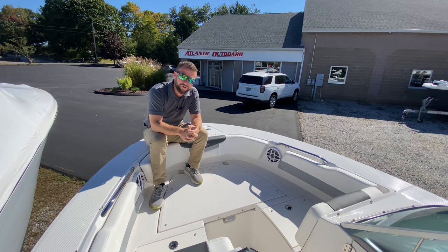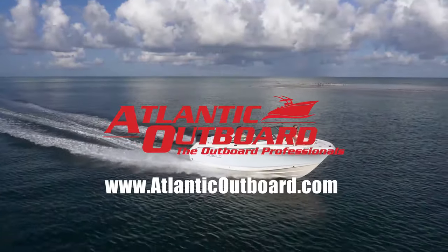Come on down to Atlantic Outboard, check this boat out for yourself, or check it out at AtlanticOutboard.com.